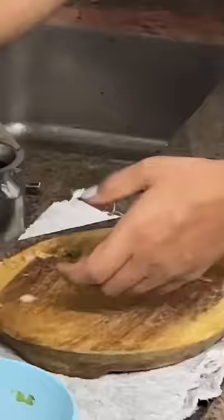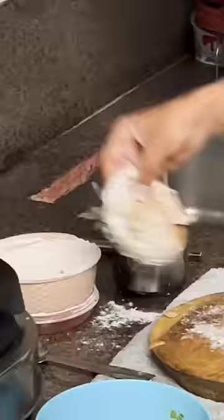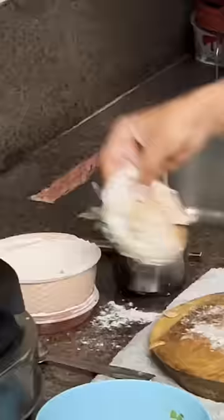Now let's mix them together. I spread it across the whole paratha. Fold it in a layer — it's like a flower.